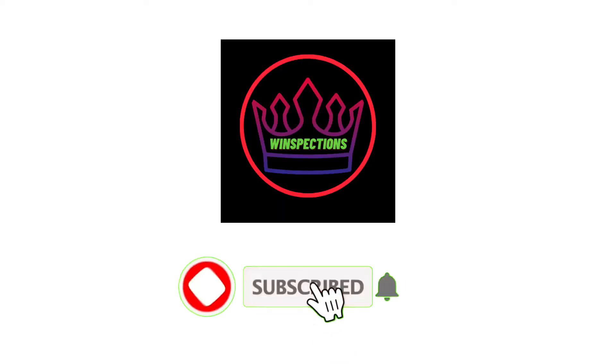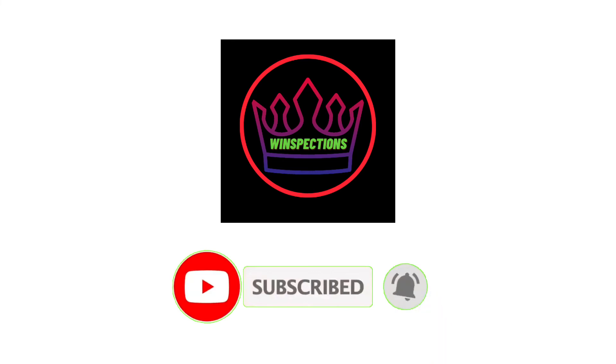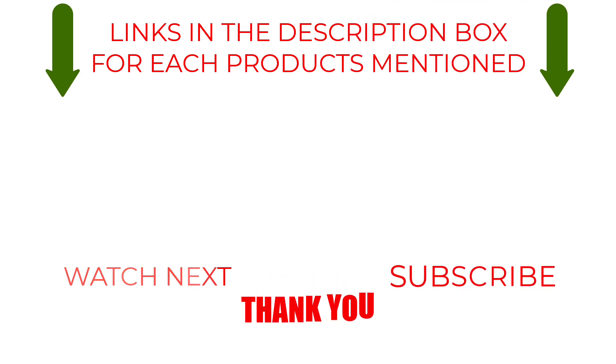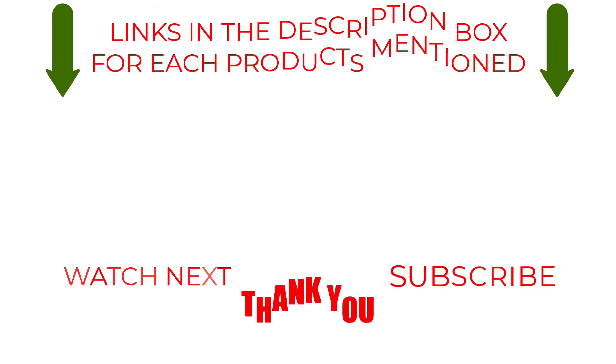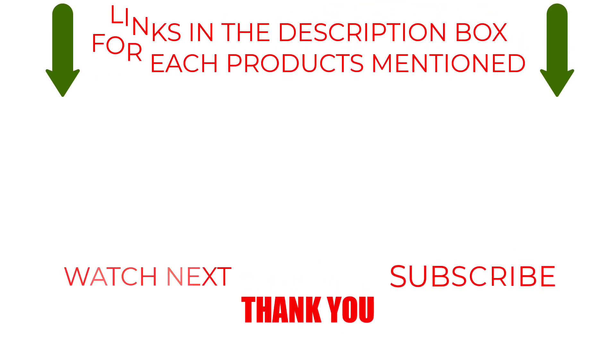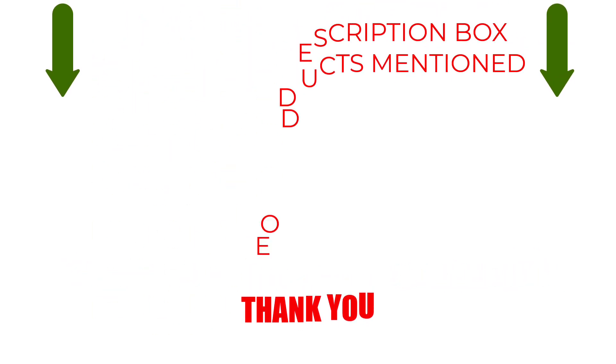Please like, comment, share, and subscribe, and hit the bell notification. That brings us to the end of our review and buyer's guide. Hope to see you in the next video. Let us know in the comments what is your favorite one, and we hope you liked this video. If you want to know the product price, do check out the description box. Thanks for watching.